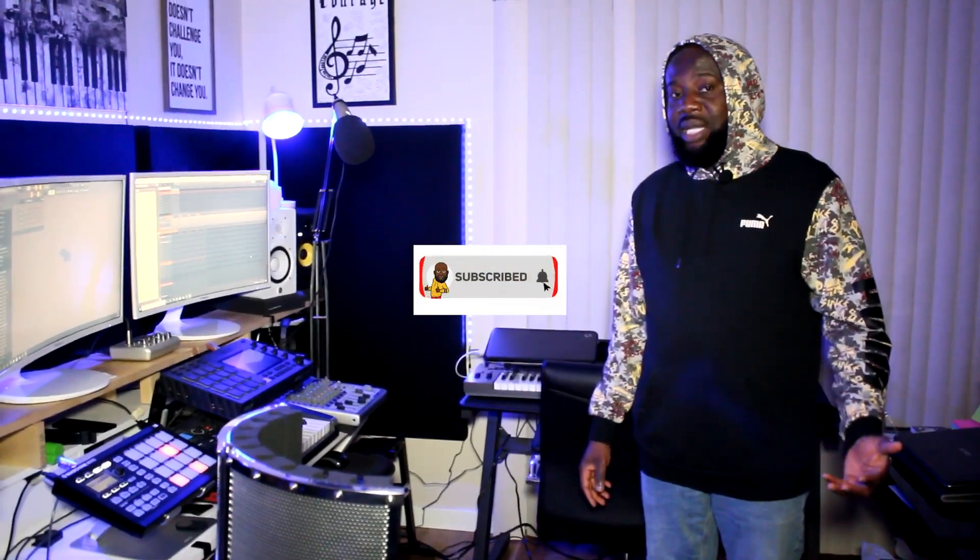I'm going to be talking about things you need as a producer to start going. As a beginner, you don't need all this — it took me a while to get everything I have. Sometimes you may be looking at this stuff and ask yourself, do you need all that? No, there are certain things you don't need as a beginner.